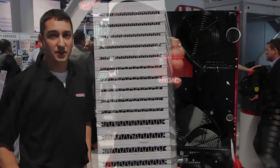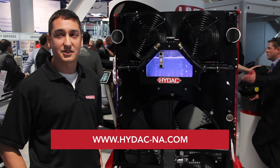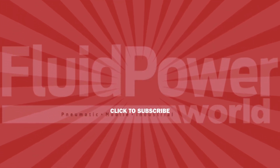For more information on cooling or any other HIDAC accessories, please visit us at HIDAC-NA.com. Thank you.